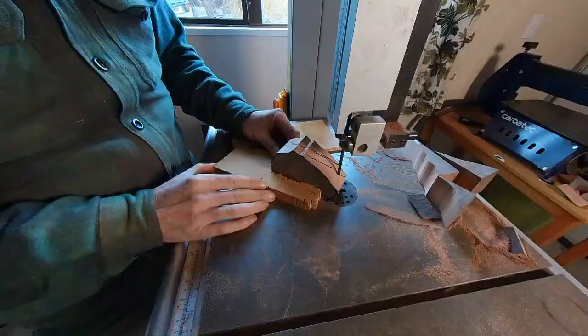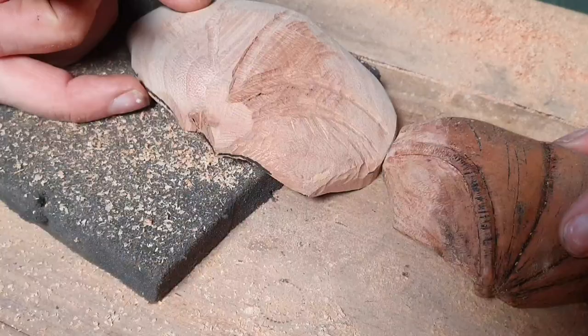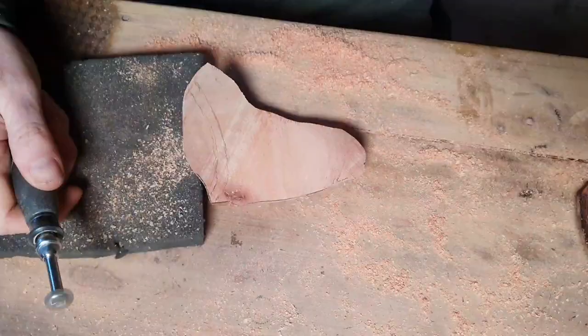I'm cutting out the profile, trying to get rid of as much material as I can on a bandsaw. I'm going to cut out this wing and then flip over that foil and make the other side of the wing. There it is - the wing.